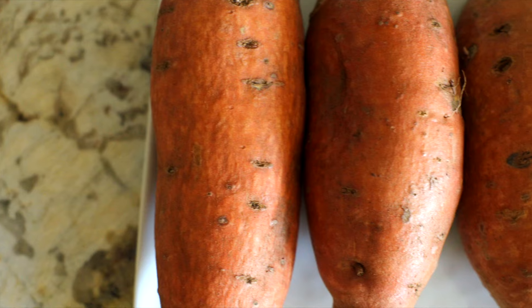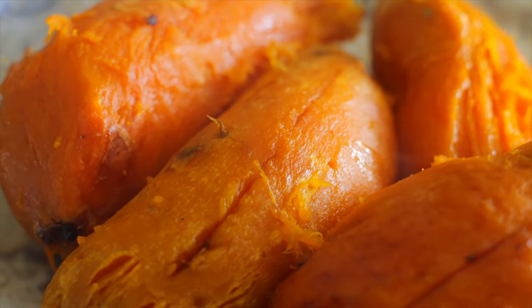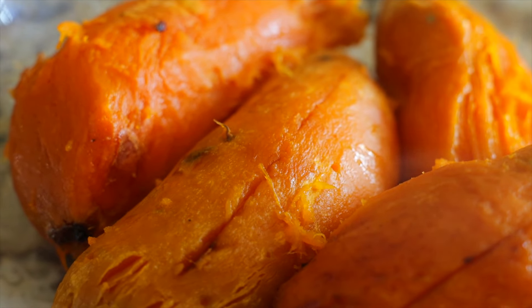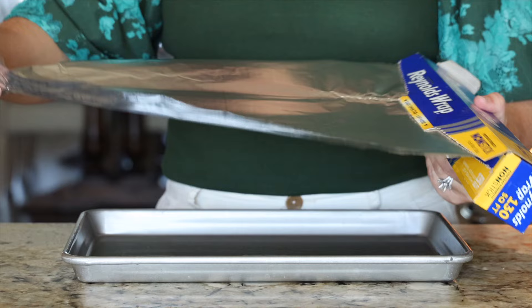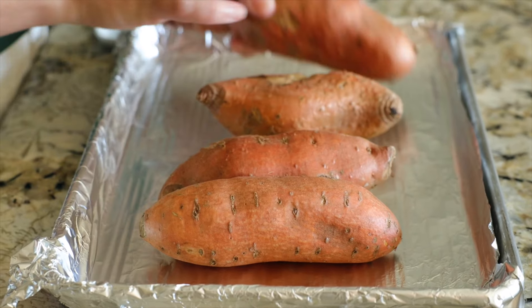The first thing we need to take care of is the sweet potatoes themselves. In this recipe we roast the sweet potatoes, increasing and bringing out the flavor of the natural sugars already in the sweet potato itself. Here's how you do it: line a baking sheet with aluminum foil and add four sweet potatoes to the pan that have been scrubbed clean and dried.